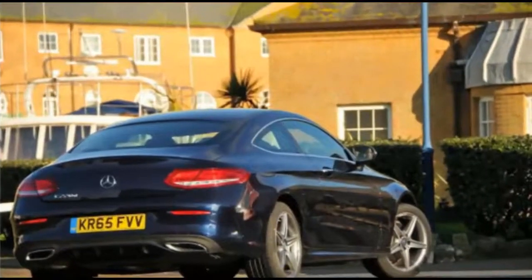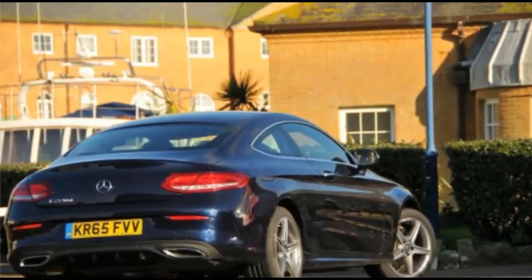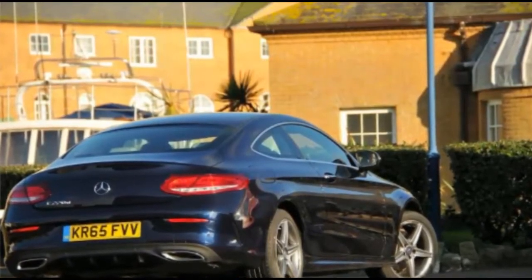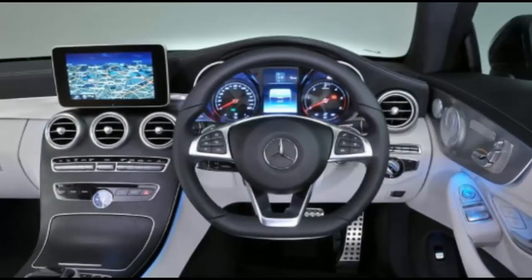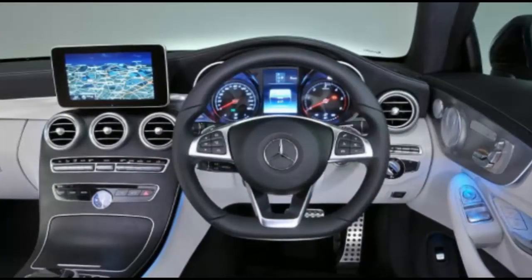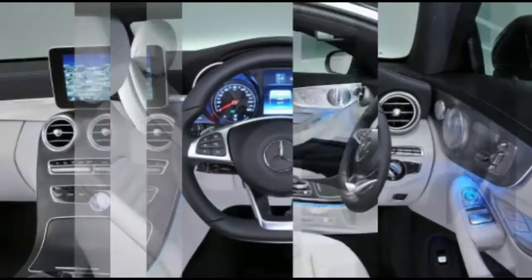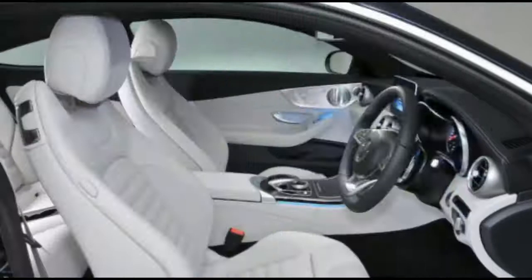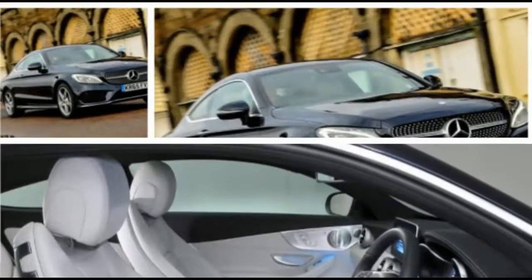There's no denying it's a great place to sit though, with plenty of space up front plus a superb low-set driving position and enveloping seats. If you're tall and faced with a choice between sitting in the rear of a C-Class Coupe or a 4 Series Coupe, do pick the BMW — the Mercedes is okay for average-sized folk but suffers a noticeable deficiency in both head and legroom compared to its Munich rival. That said, the boot is a good size and folding rear seats add to its practicality.